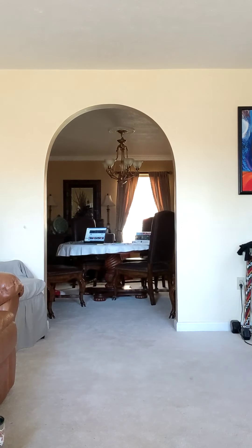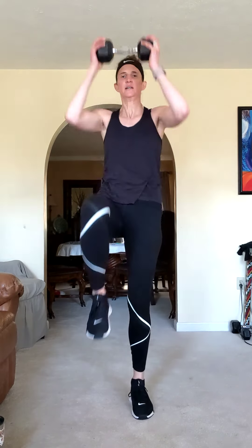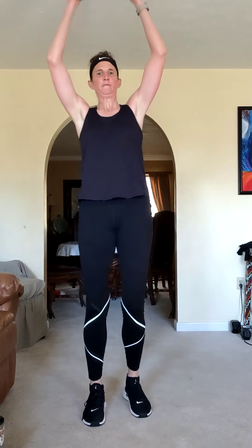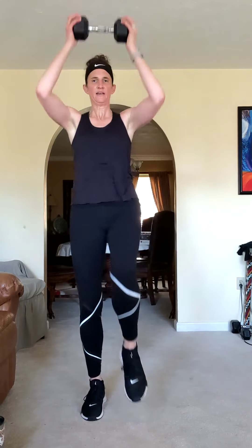We're on high knee crunches — you are totally going to be cursing me later for the shoulders. I'm turning the music up. High knee crunches, here we go. Pull from the top, knees right in the center, pull. Five.